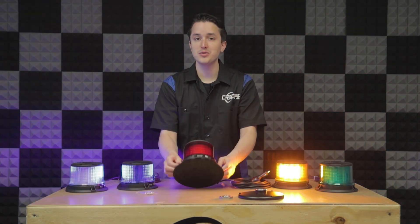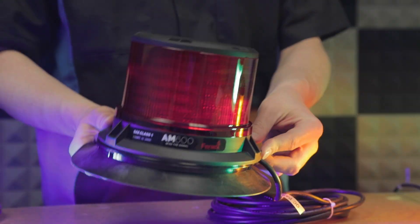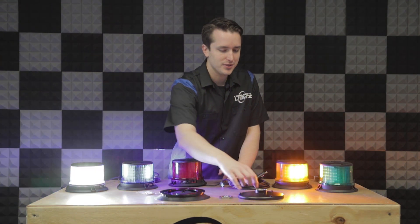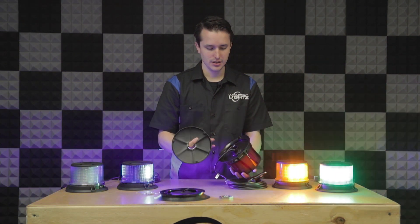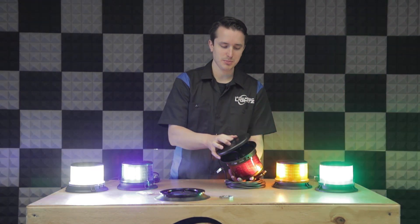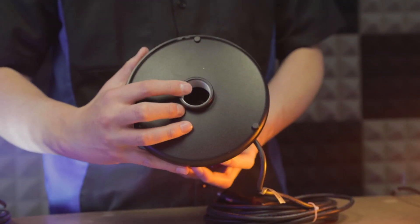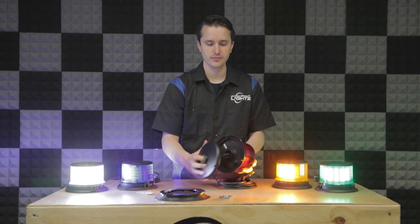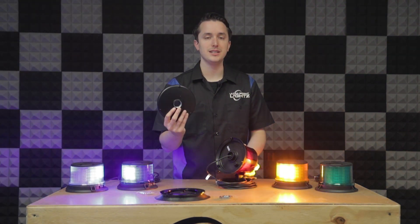The manufacturer doesn't recommend using the magnet mount over 35 miles an hour. The other optional mount available is the pipe mount. This also gets attached to the bottom of the light using the existing permanent mounts. Hardware is included for mounting and it fits a one-inch NPT pole.